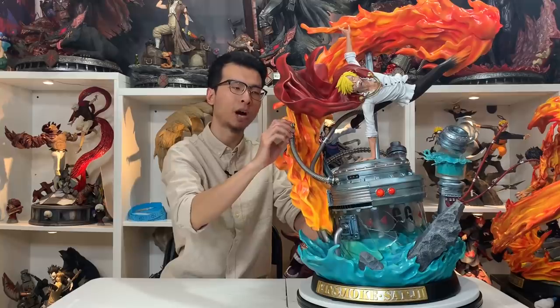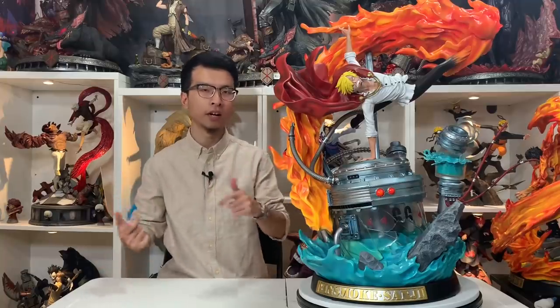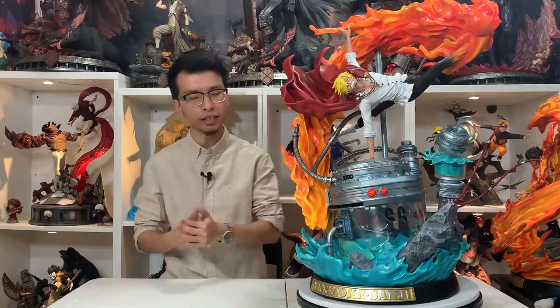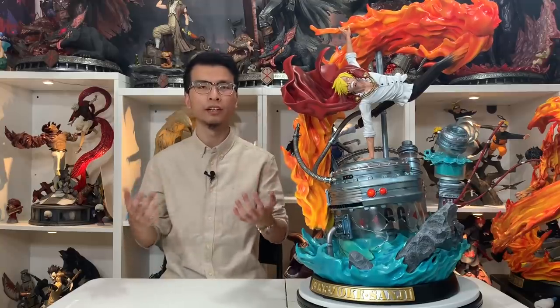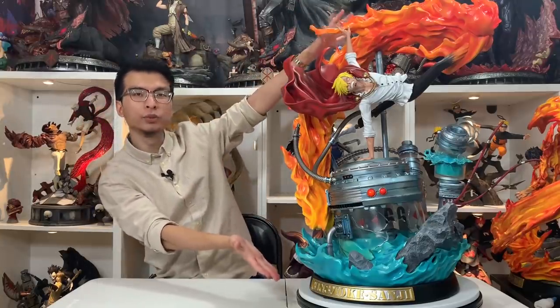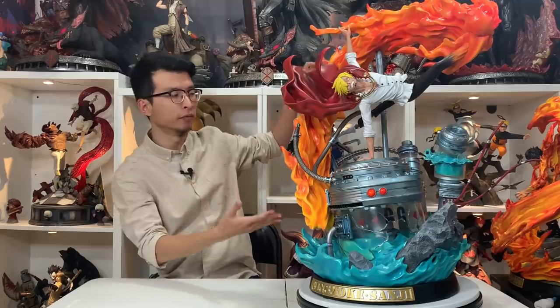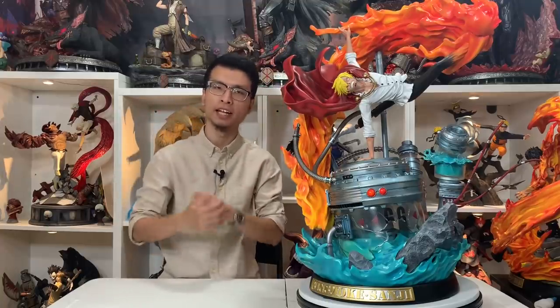The water tube has detailed cracks everywhere, and pipes with wires pointing upward, because Sanji kind of destroyed the whole Germa 66 environment. One thing I'm sad about is that LB Studio did not include a certificate of authenticity telling me what number I got — they didn't do it for Zoro, Ace, or Luffy either, but I wish they had. Once again, the reason I don't buy much One Piece is because this big statue cost me close to $900 shipping included, and it came with two huge boxes. But yeah, $900 for this — I think it's worth it.